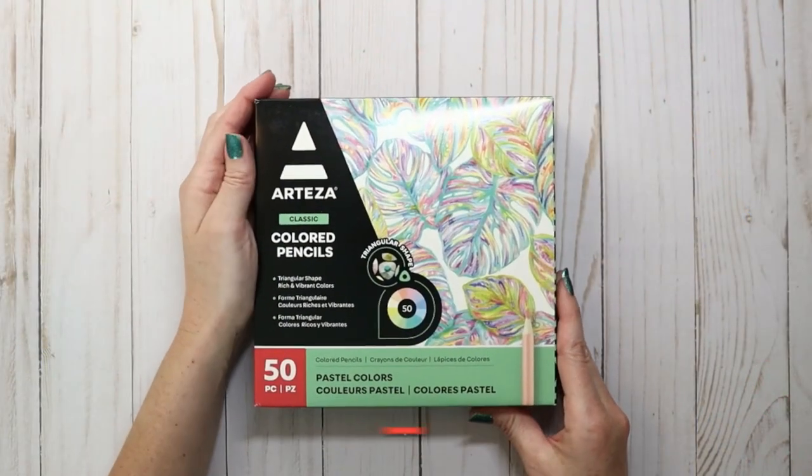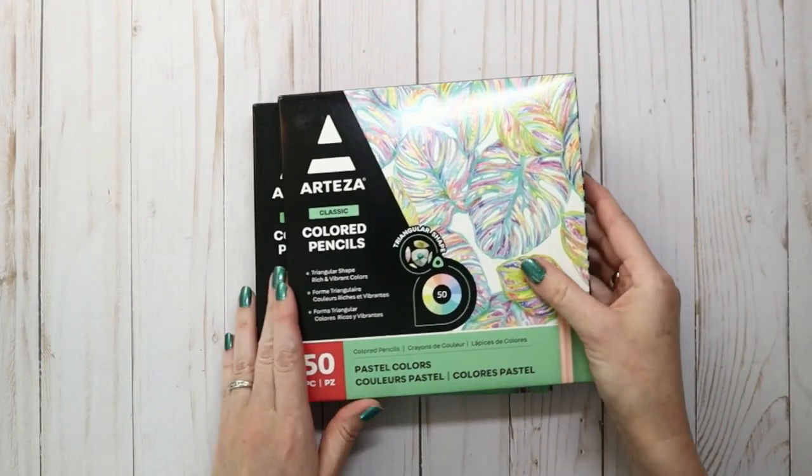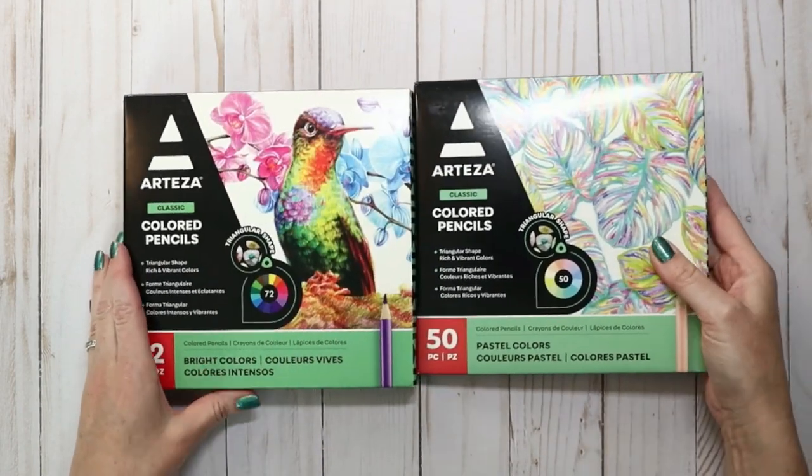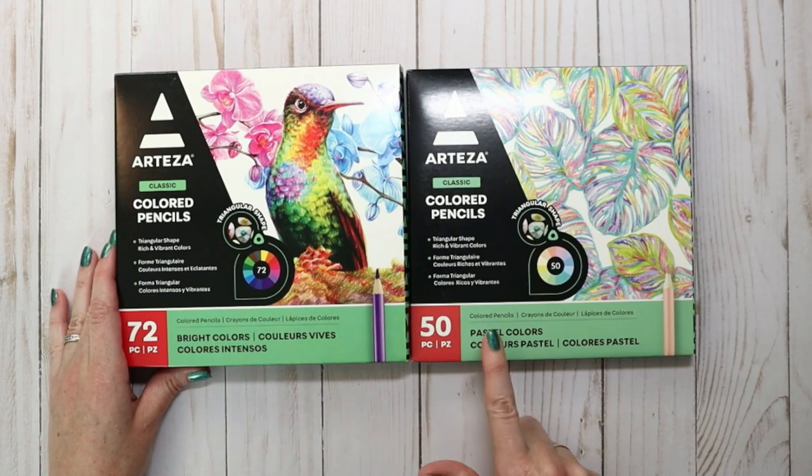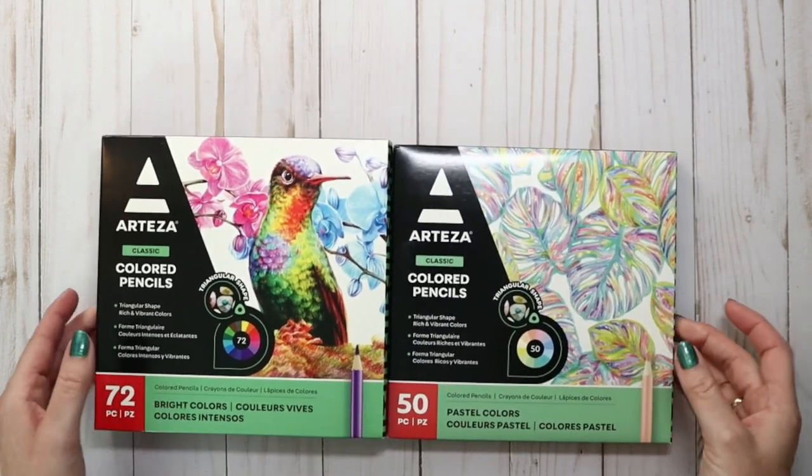Hello everyone, I'm Emily, and today we are going to be taking a look at a few new Arteza items, starting with these two pencil sets: the 72 Arteza classic bright colors and the 50 Arteza pastel colors.